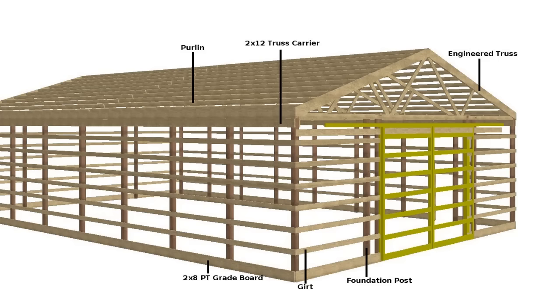The exterior walls consist of girts attached horizontally to the posts with the exterior metal sheathing attached to them. Exterior walls may be finished with corrugated metal or with plywood sheathing and vinyl siding. Roof materials are generally corrugated metal, but may be finished with any typical roofing product. Depending on the function of the barn, there can be slight differences in style.